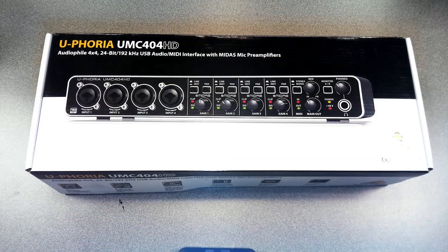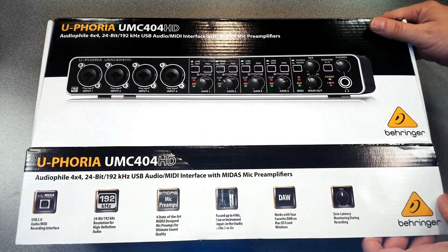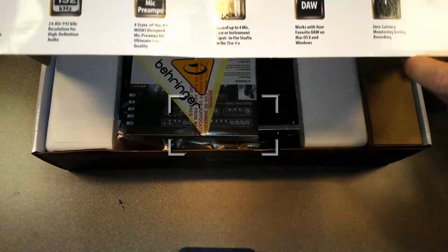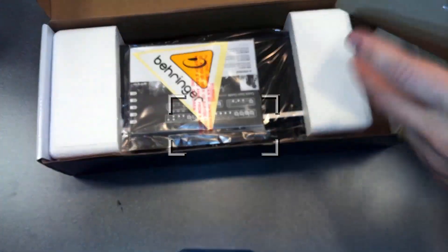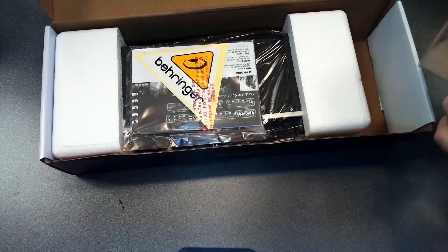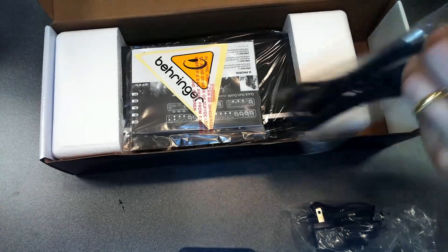First, let's open the UMC404HD. It's a 4x4 audio mixer — it can take an XLR or quarter-inch input, and it also has a MIDI interface. We talked about 24-bit 96 kilohertz and 192 kilohertz compatibility with pretty much anything that takes USB. You can do four inputs and four outputs plus MIDI I/O in ultra-low latency to your computer.